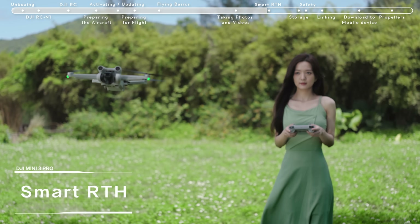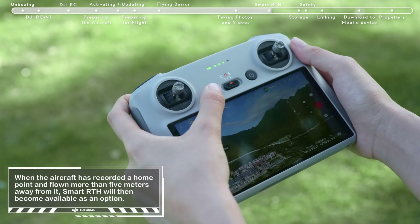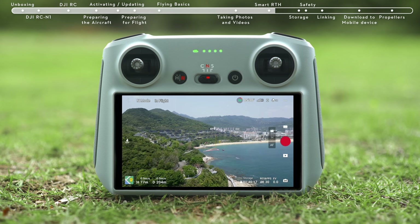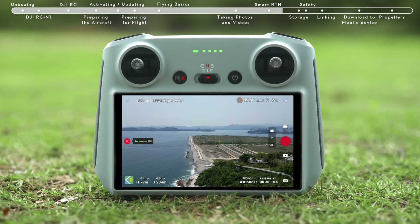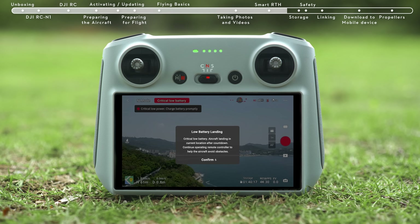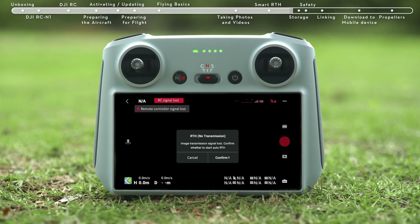Smart RTH: tap the RTH icon on the left side of the screen and hold, or press the RTH button on the remote controller and hold, to initiate RTH. When the aircraft determines that the current battery level is only sufficient for performing RTH, a prompt will appear on the DJI Fly app confirming whether to initiate RTH. When the current battery level is only sufficient for landing, the aircraft will initiate force landing. The pilot can slow down the landing speed by pushing the throttle stick upward and moving the aircraft horizontally. When the aircraft is disconnected from the remote controller, the aircraft will perform Smart RTH by default.